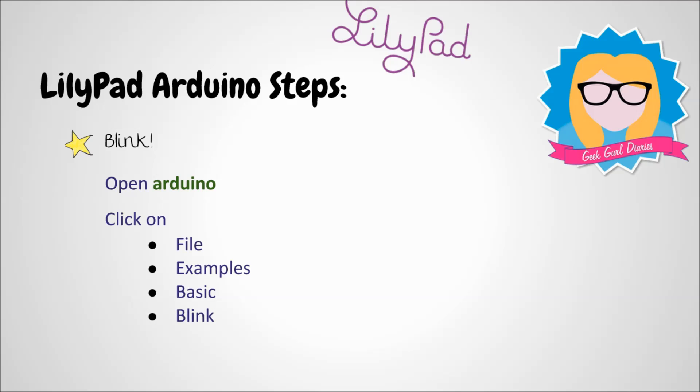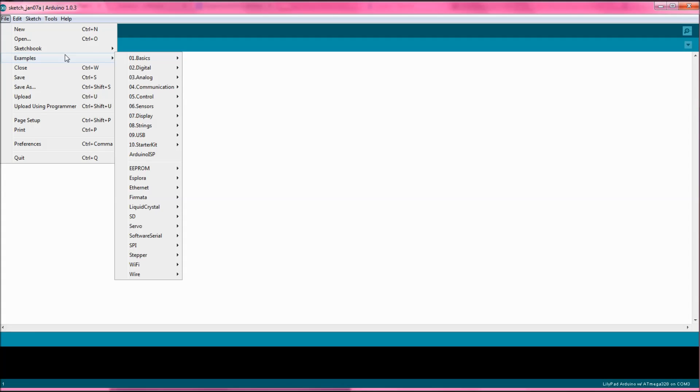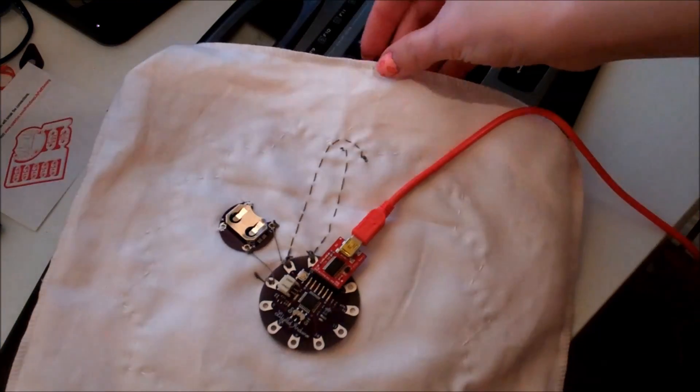We're going to use the example code just to test that we can get our LED to blink. Click on File, Examples, Basic, and then Blink, and it'll open up some code. On this code I need to check that the pin number is the same as the pin number that I've sewn my LED to. Then I can verify it using the tick, and then upload it to the LilyPad. I should now see the LED blinking on and off — and if you look carefully you can see it's flashing on and off.